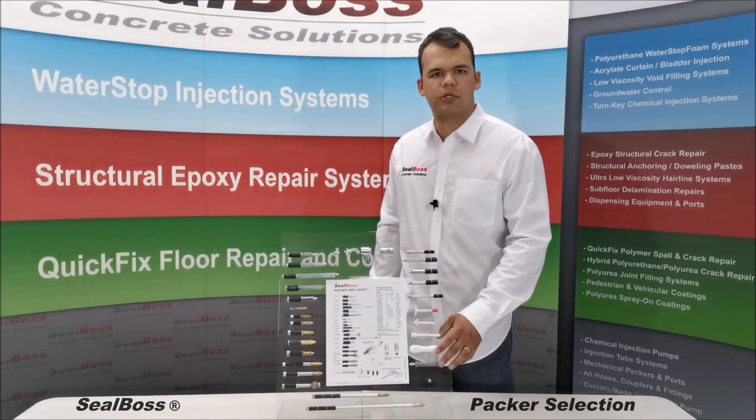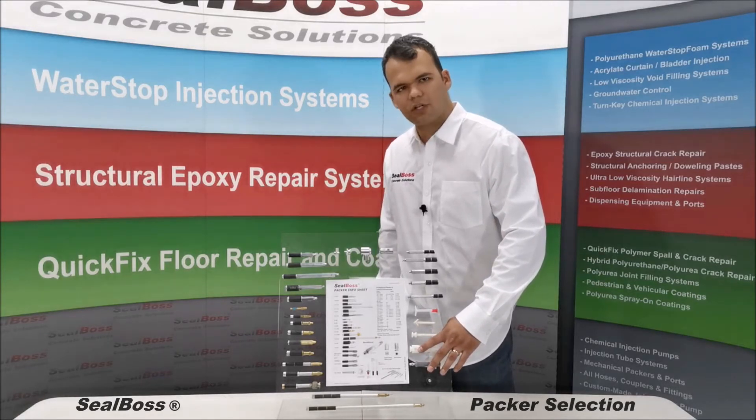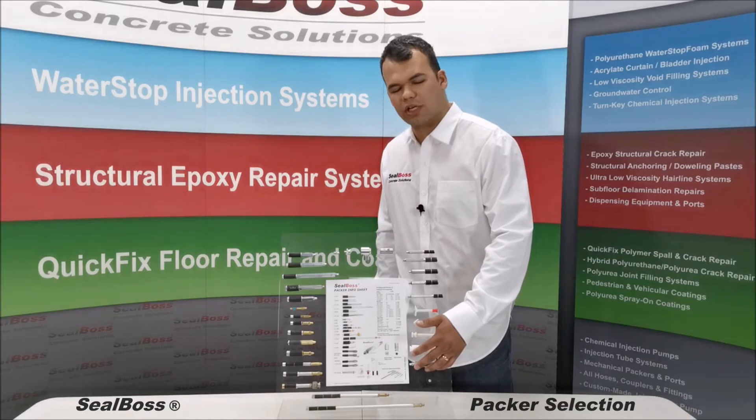Our plastic packers are commonly used in hammer-in applications, come standard with a button head fitting and a Zerk attachment when necessary.